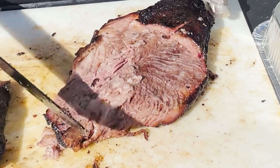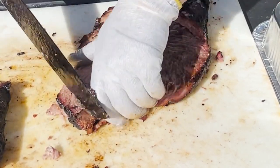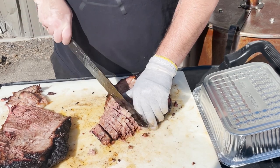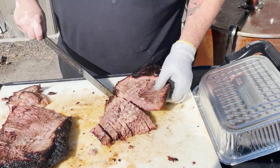When I'm removing that fat, I'm exposing the grain of the meat. That grain is running in this direction — we're going to make sure we're carving in the exact opposite direction, perpendicular to the grain. Use a nice sharp knife.